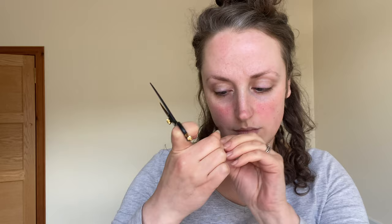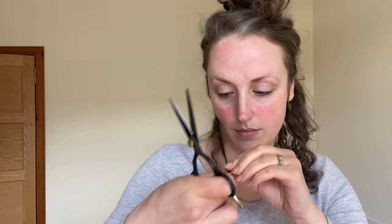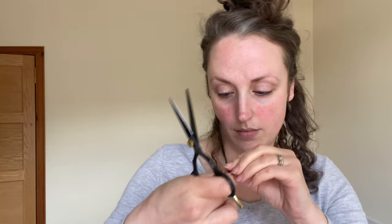I carry on doing this to every single curl on my head. I don't have a ton of hair so it doesn't take me too long, but I'm being really careful especially with the bottom layers because I've been growing my hair for about a year and I finally feel like I have some length. I'm really careful to just take off the very ends because I don't want to lose my length — I just want to reshape and do a tiny trim.